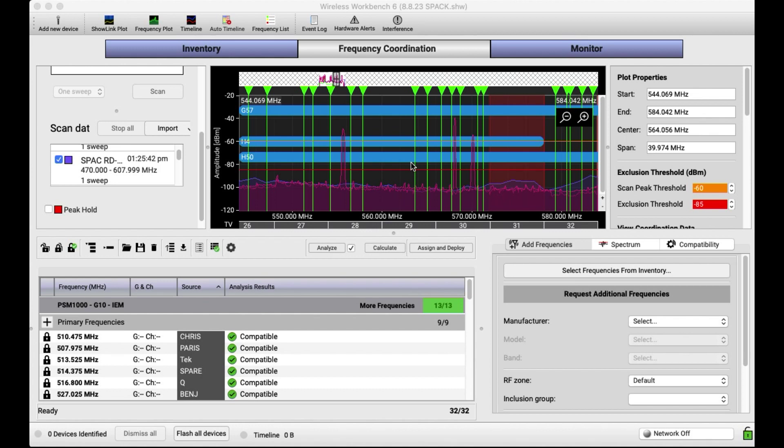If you haven't watched any of these videos before, usually I do a daily coordination — kind of show you how I coordinate frequencies using Shure's free Wireless Workbench software. Today was a pretty light day, so the coordination was pretty straightforward. But if you want to look at my steps for coordination, there are other videos to check out.